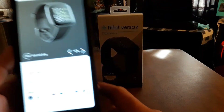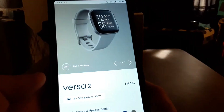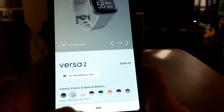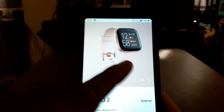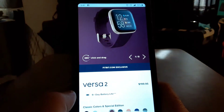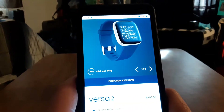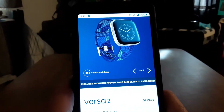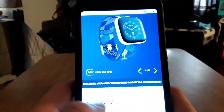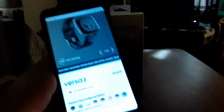Let me pull up the Fitbit website real quick. So as you can see, this is the black and carbon aluminum — the one I'm reviewing today. Then you've got stone and mist gray aluminum, petal and copper rose aluminum for the ladies, bordeaux, emerald, blossom, navy and pink woven, and smoke woven with mist gray aluminum. Those are all the color choices.